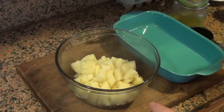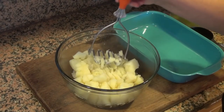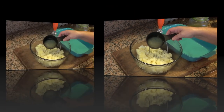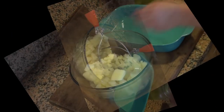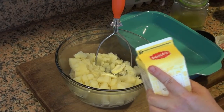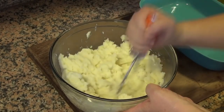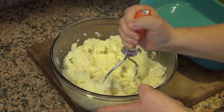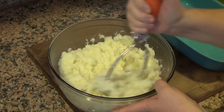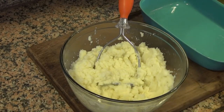I transferred my cooked potatoes into a bowl — they are still nice and hot. I am going to put a little bit of the cooking liquid in here, some butter, and I'm going to put cream in here. You can use milk if you want. I'm going to taste it for salt — it's fine.